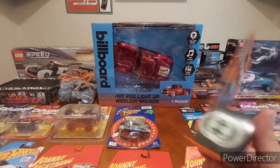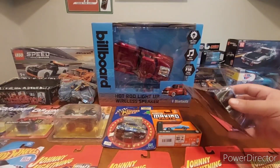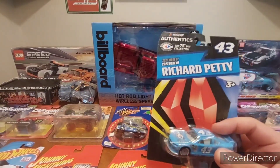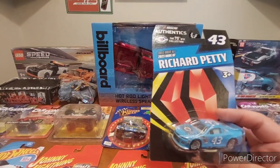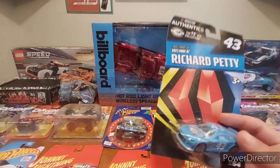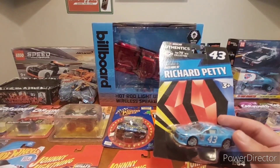My buddy Matt gave me a Richard Petty NASCAR Authentics — he sneaks me a couple now and then, so it's always nice to get them from him.